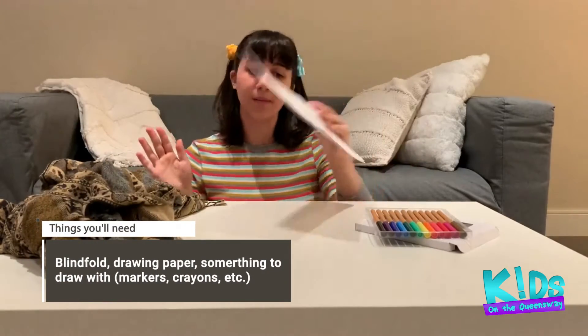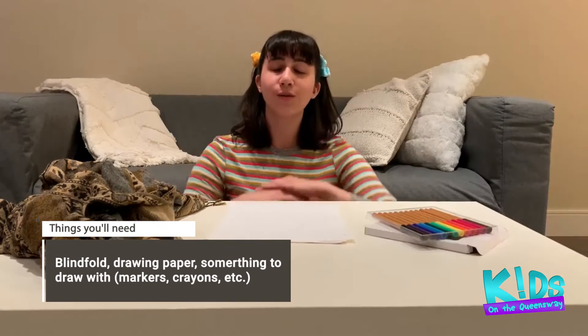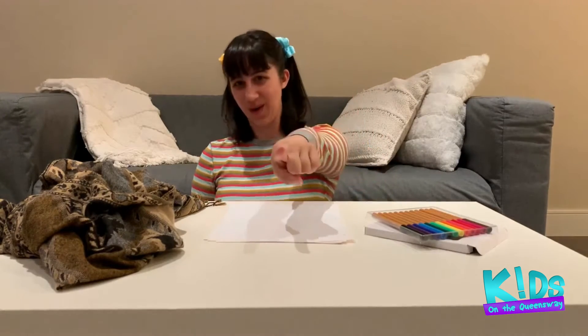All you need is a blindfold, a sheet of paper — any paper — and of course, something to draw with. You can draw whatever you like, but in honor of the beautiful summer weather, I'm going to be drawing a sunny day at the beach blindfolded. And to amp up the challenge, I'm gonna do it in 20 seconds.